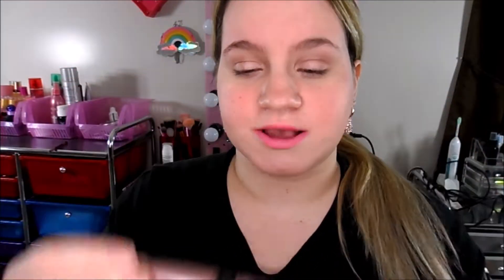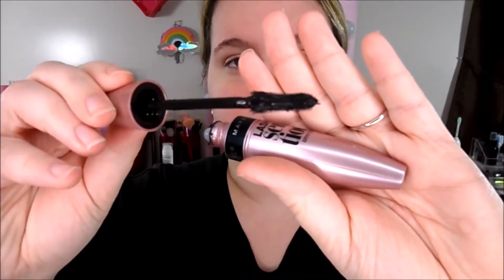So this is what the packaging looks like — the tube is just a light pink with black lettering. I have it in black. And this is what the wand looks like — it's a full fan wand, kind of like a little swoop. I like the formula, and I like how I can really get the bottom of my lashes with one part, and the other part is really nice for the top. It doesn't take long to dry — I hate really wet mascaras that take forever to dry.